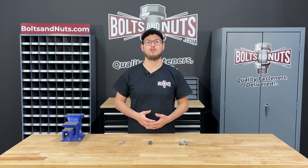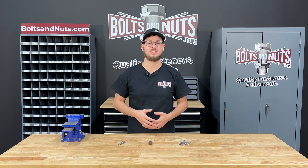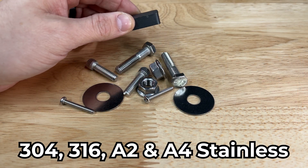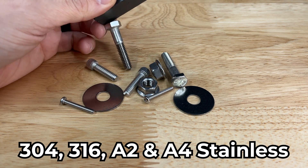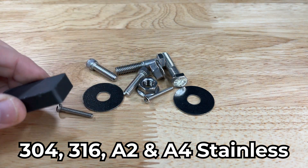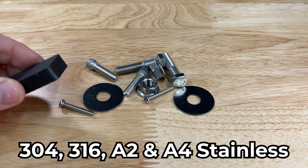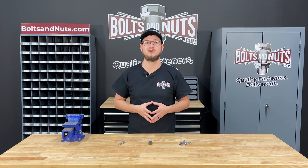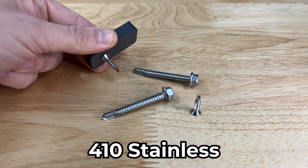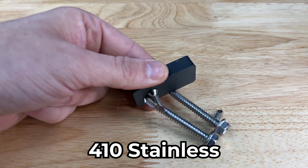The specific alloy composition of the steel is also something to consider. Certain variations of nickel and chromium can lead to higher levels of magnetism. As a result, it is possible for basic stainless steel fasteners to have low magnetic properties. The amount of magnetism does not directly relate to the quality of stainless steel. Higher grades like 410 will be fully magnetic due to being a martensitic stainless steel.